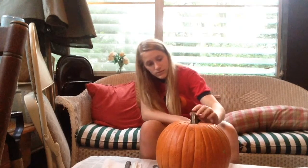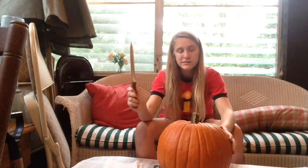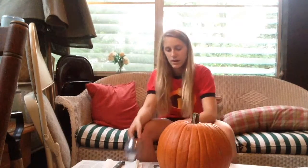All right guys, so we have our pumpkin — this is our first one. I'm not really sure what we're gonna do for this one, but I'm gonna figure it out. It's pretty big. So I got my knife and a little spoon thing to scoop out the guts or seeds inside.